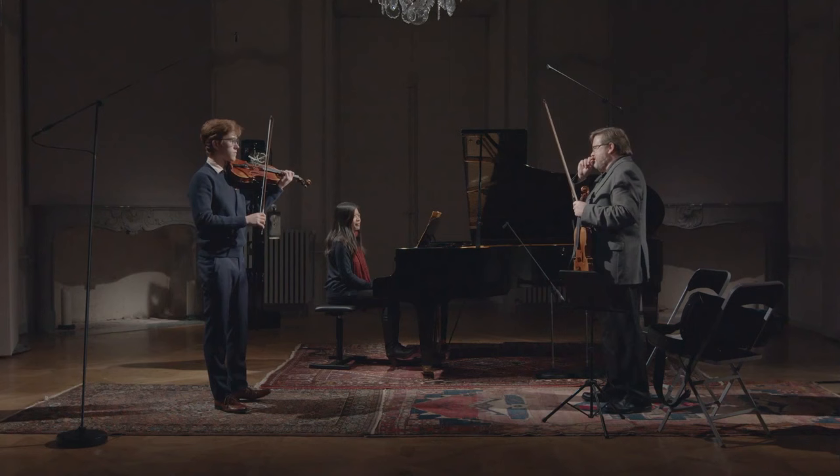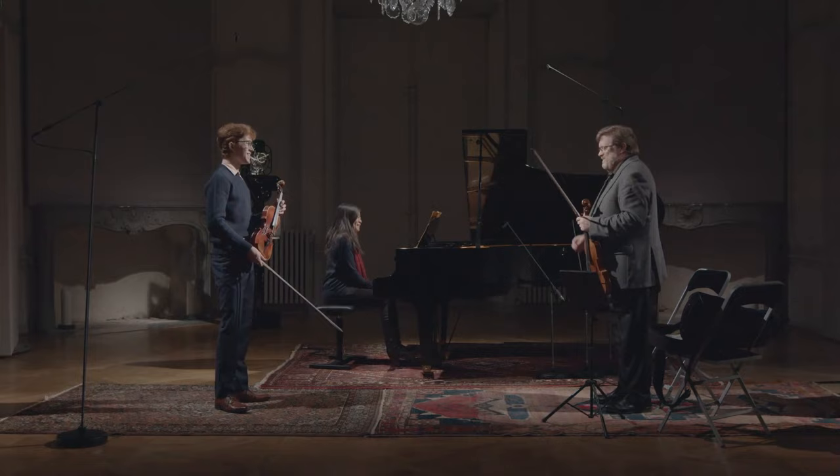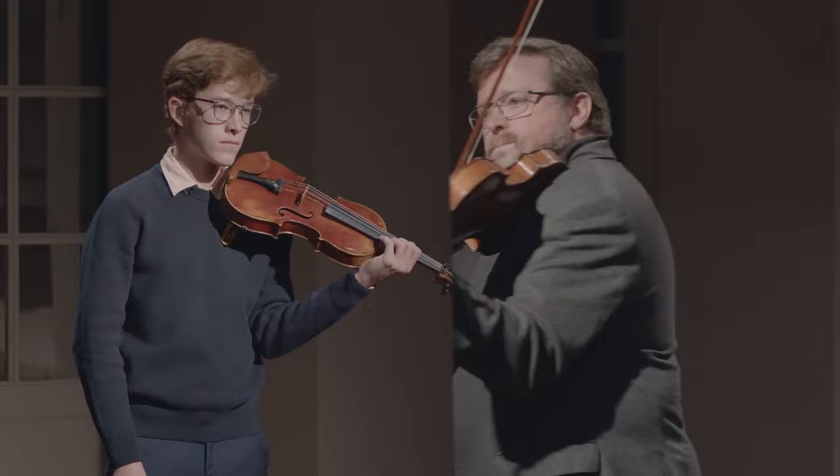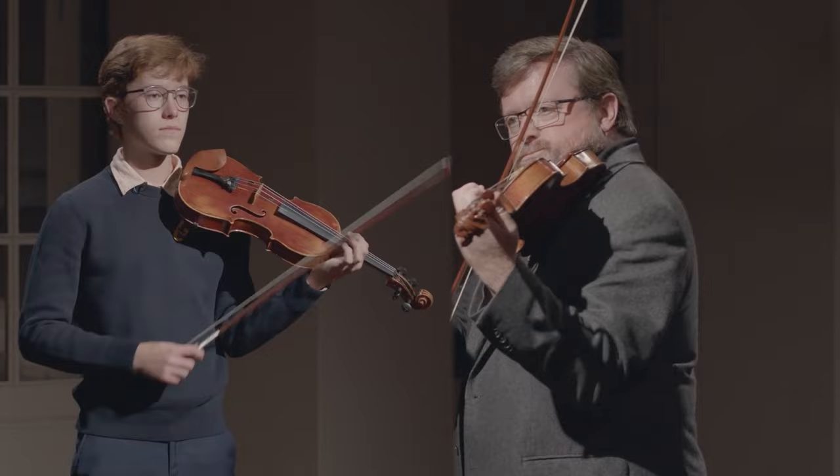I think actually both soloist and orchestra here could maybe benefit from a little bit more of this low point. Also emotionally speaking. You've got plenty of growth coming up here.